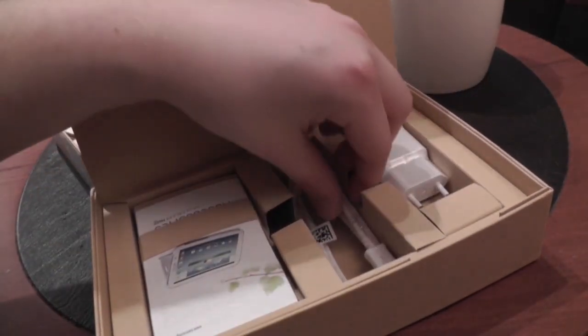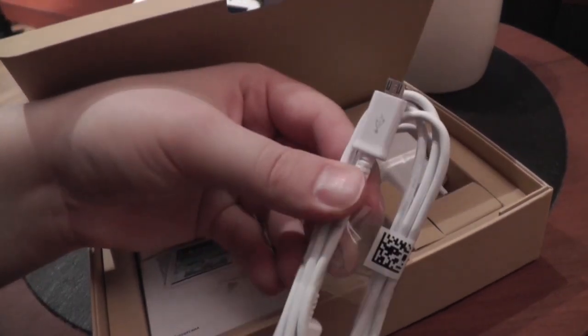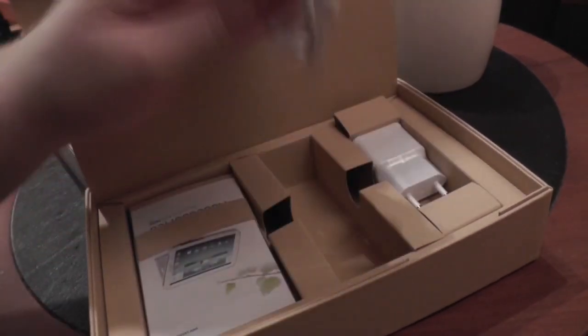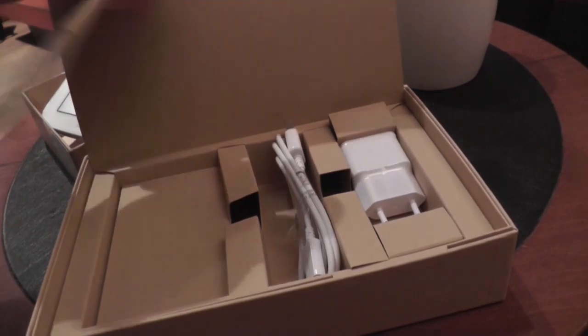We already know that from previous smartphones and tablets from Samsung, and of course the USB to Micro USB cable. On this side we have, first of all, a list with accessories, and of course the guarantee card, quick manual, and so on. And that's pretty much it.